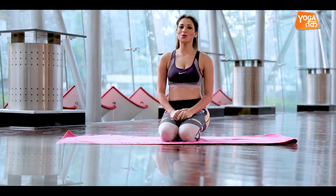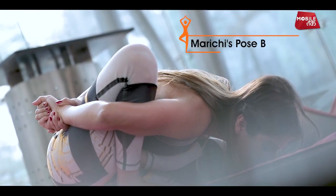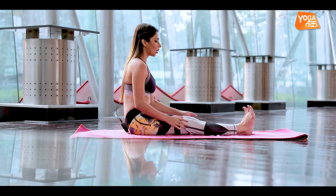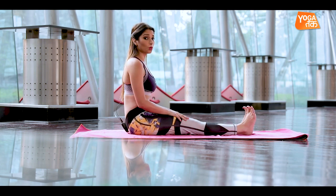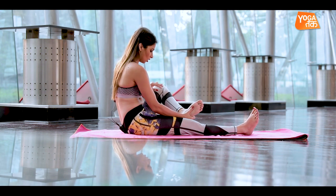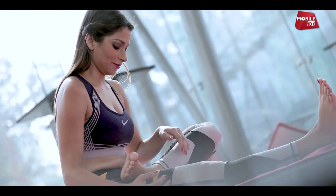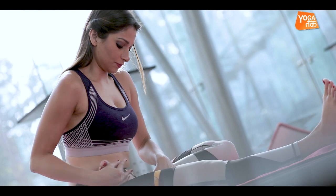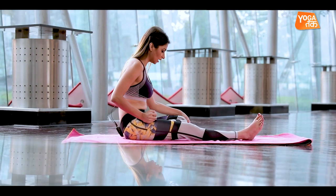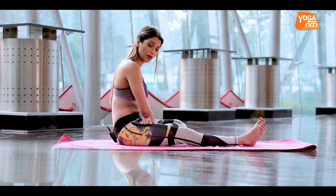So let's see how we get into the posture of Marichasana B. Starting off once again in a nice tall Dandasana. As I said, you encounter many rotations in this asana, especially when we rotate our left leg externally from the thigh bone. We place our left leg in half lotus position, and in this range of motion we encounter how our hips open from the hip socket.